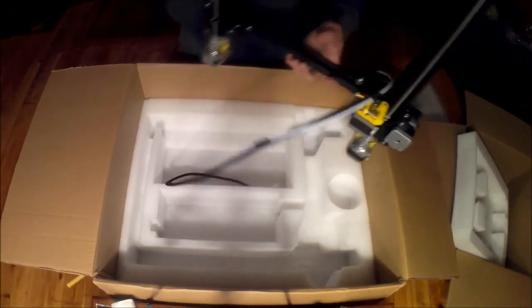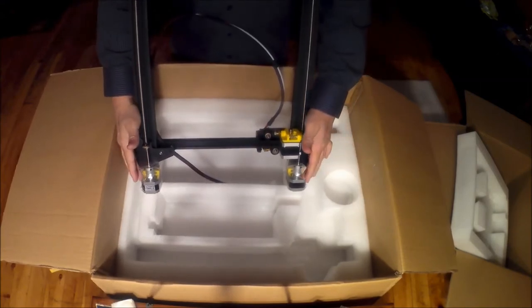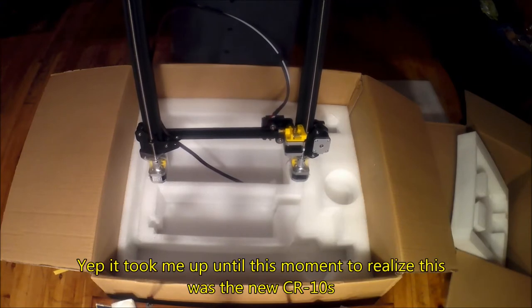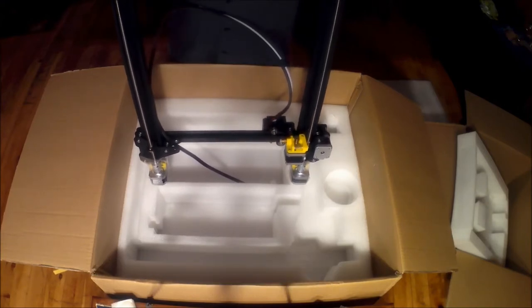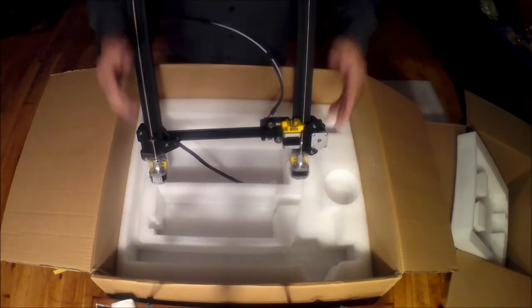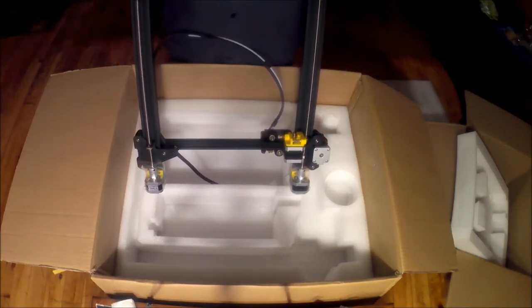Wow, look at that — we have a new version of the CR10 here with dual Z motors and threaded rods. On the original, that was just the one. It's not restricted at the top, so you're not going to have to worry about binding the way some other printers do — like the Tron XY X3S, which restricts movement at the top causing binding. But there's a lot of range of movement here. Two Z motors, two threaded rods — that's pretty nice.